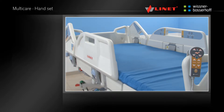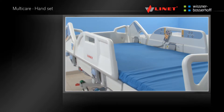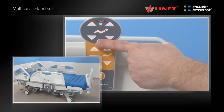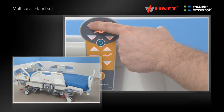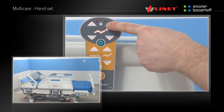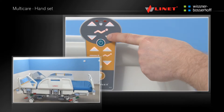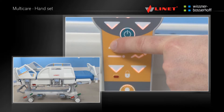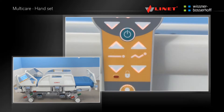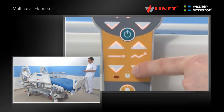The ergonomic handset can be hooked along the side of the bed or over the side rails. The handset can be used by the patient or staff. The spiral cable provides good range and flexibility. Before using any function, press the Activation Go button. The handset provides the user with the thighrest and backrest positioning, as well as the height adjustment buttons and buttons for simultaneous positioning of the thighrest and backrest — auto-contour.